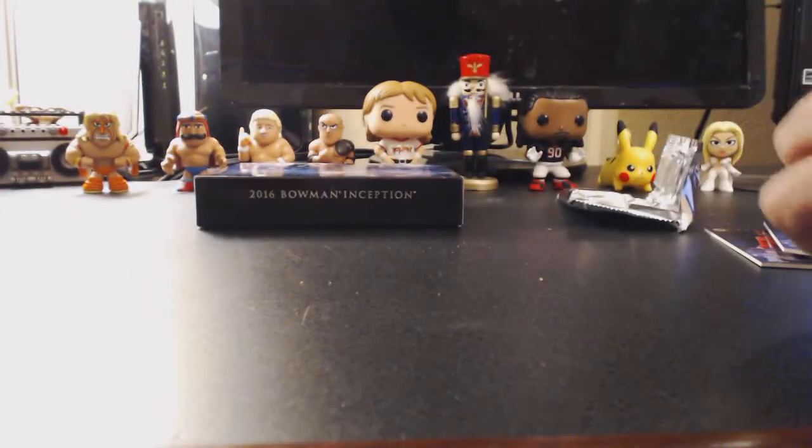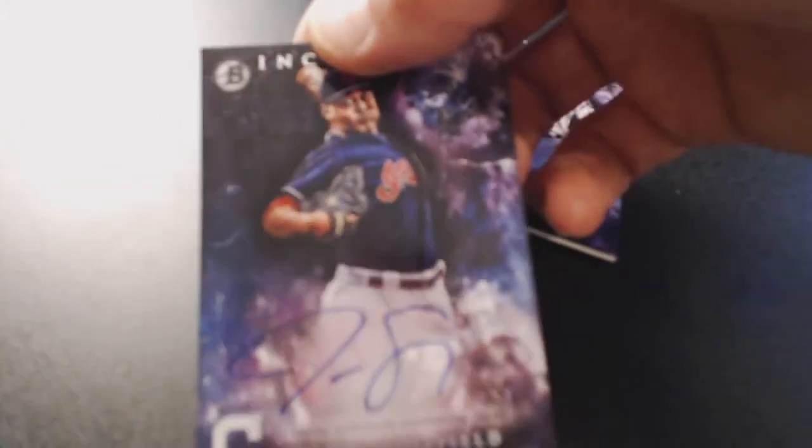Alright, that was it! Recap: Hector Oliveira. Silver signature but not numbered — Drew Jackson, Mariners. Justice Sheffield. Hunter Cole. Taylor Ward, catcher for the Angels.